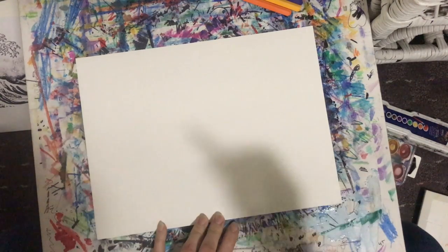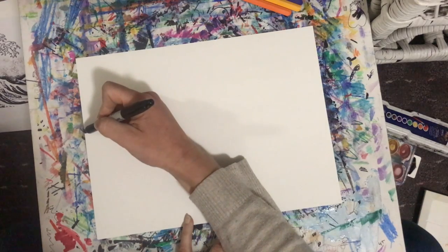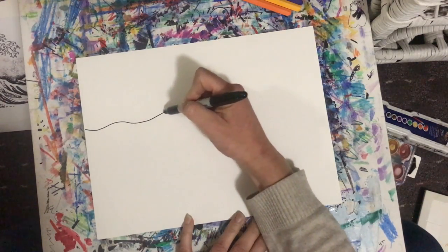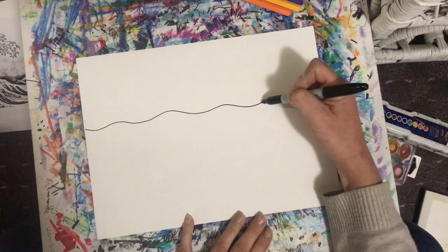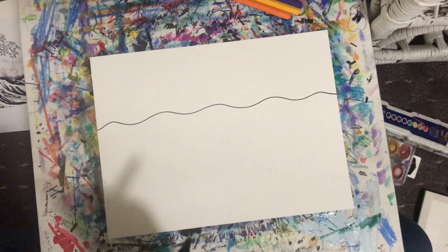Simply create a horizon line. A horizon line is where the sky meets the land, and in this case it's where the sky meets the water. Since it's the ocean, I'm going to make a kind of wavy curved line rather than a straight line.